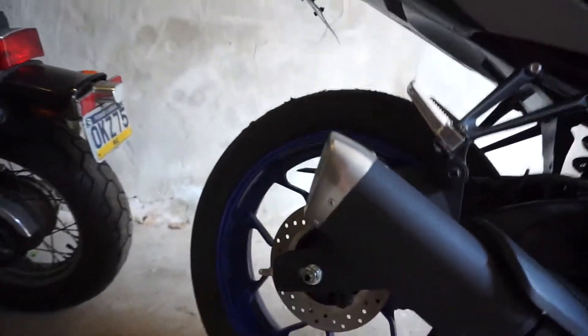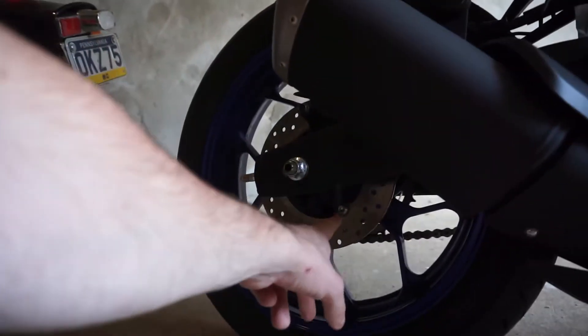We're also getting some Delvin spools for the back so we can get a track stand and some extra protection. I accidentally ordered both the aluminum ones and the Delvin ones — turns out the Delvins are a good bit bigger, so I'm going to go with them. I'll show you a size comparison for anyone stuck between the two.